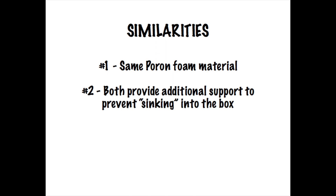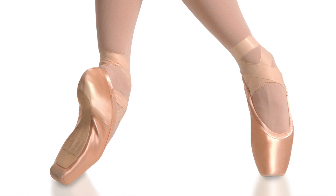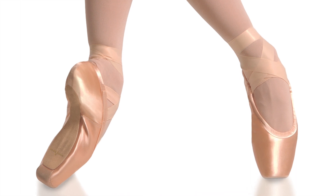The second thing they have in common is that they both help to add some additional support to the shoe by keeping your foot from sinking or dropping into the box when you go on point. And then lastly, they're both pre-cut to match our box sizes, so you want to make sure you select the appropriate box liner or instant wing for your shoe size.